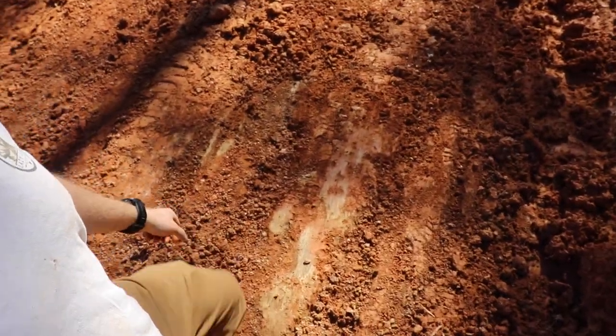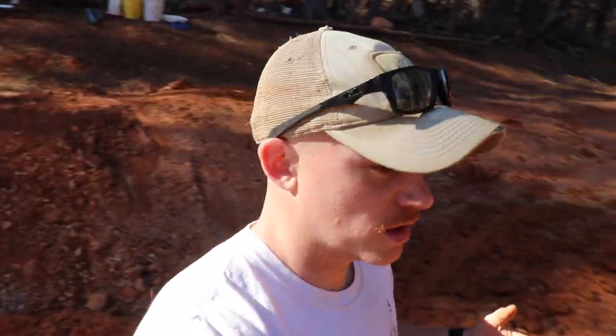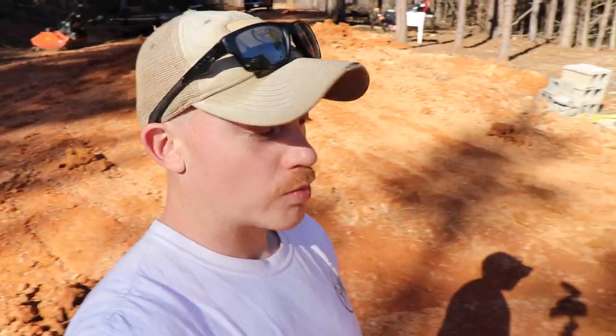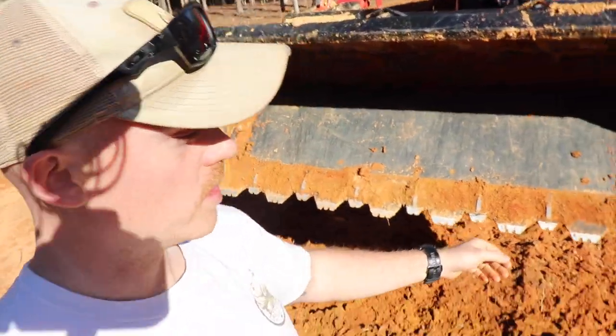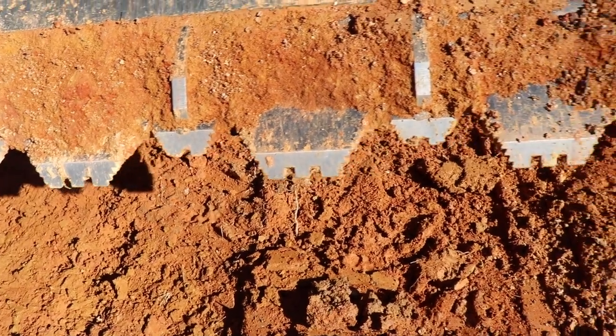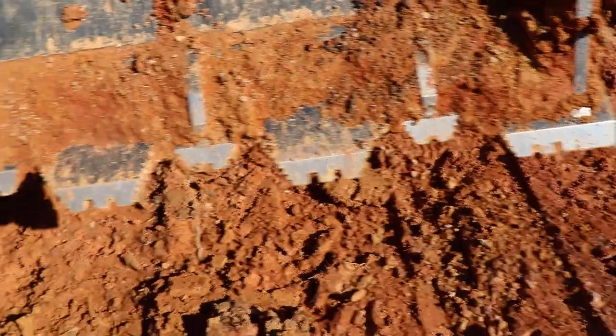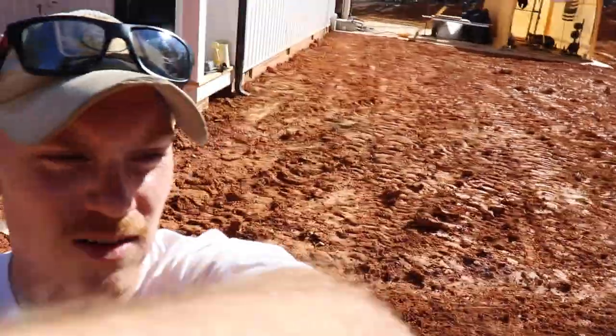Let me get you a closer look at what I'm working with and the tooth bar itself. This hard clay is like rock — even with a pickax it's a pain to move. This bucket is doing a pretty good job and I know I wouldn't be able to dig into it at all without the tooth bar. It's got all these little teeth that help rip into the ground.